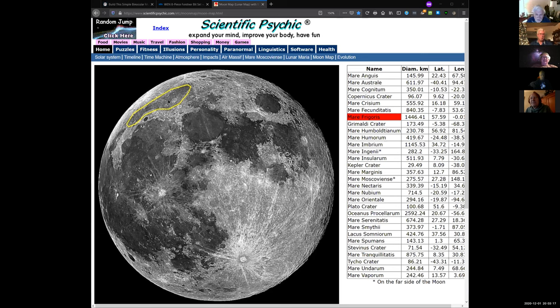Mare Frigoris — yeah! I was looking at an orthogonal moon map and not the tilted version. I like this moon map, it's on a website called Scientific Psychic — kind of a strange name but it has a great moon map for the major features. It shows you what they are and highlights some of the craters.